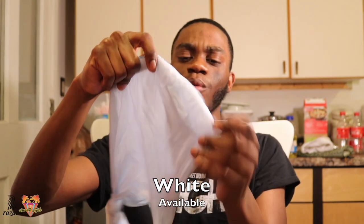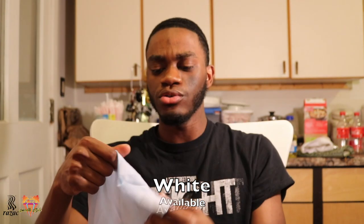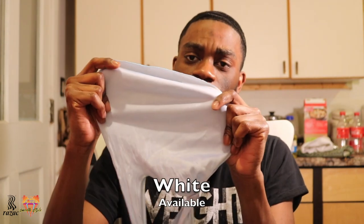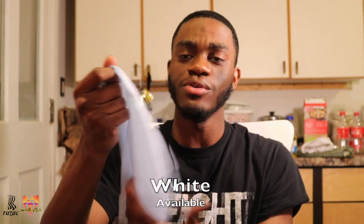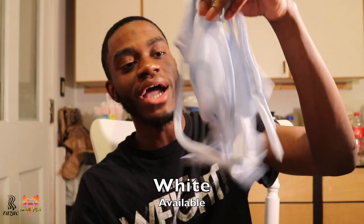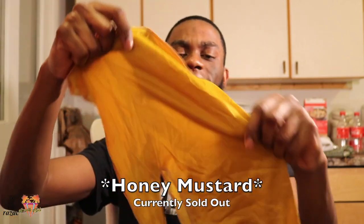The next one is the white. I hand wash all my do-rags, but I washed this one with a bunch of others including a blue one, and the blue kind of got on it — so now it's kind of like an icy look. But it's the white silky do-rag.